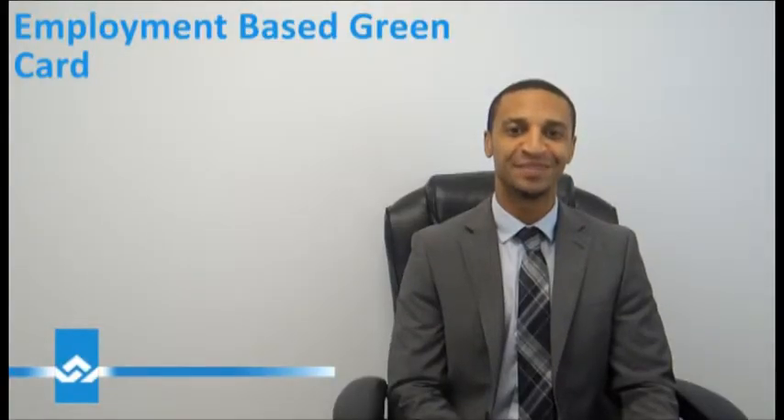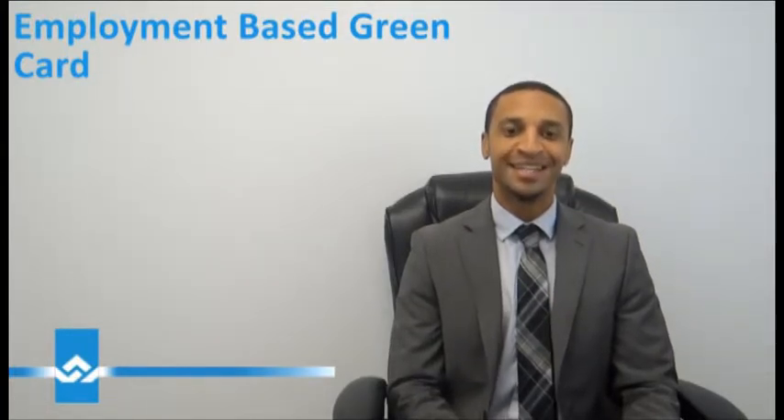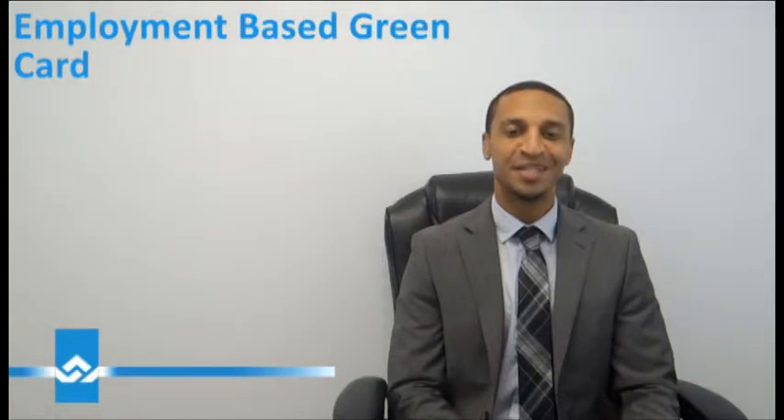There are generally two ways to obtain a US green card: one way is through a family member, and the other way is to obtain an employment-based green card.